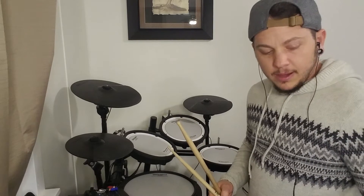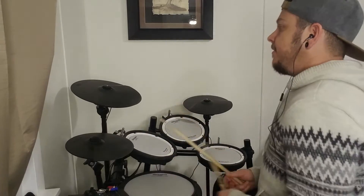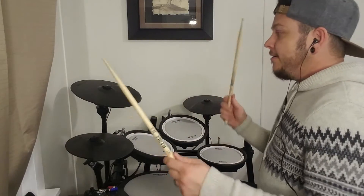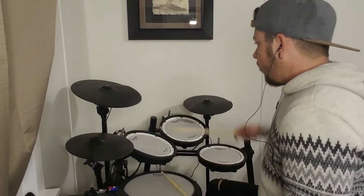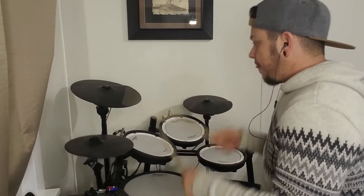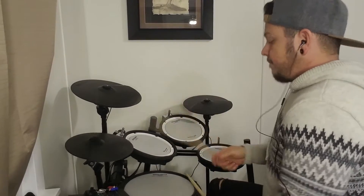Putting the whole thing together without the song, starting at bar seven of the intro, nice and slow: bar seven — one, two, three, four — one, two — three, four, one, two — one, two, three, four.